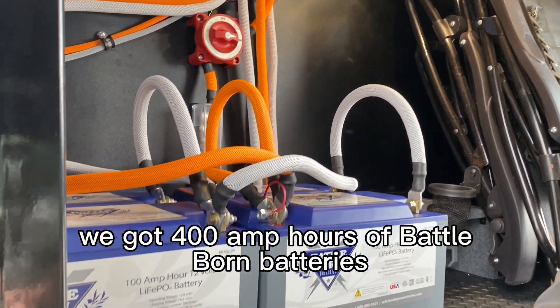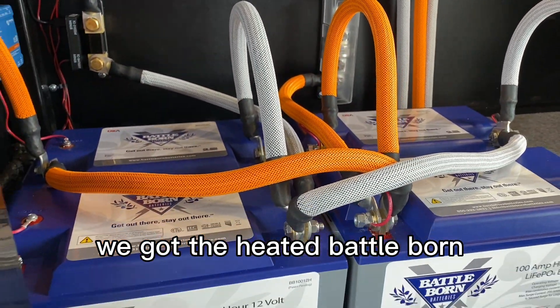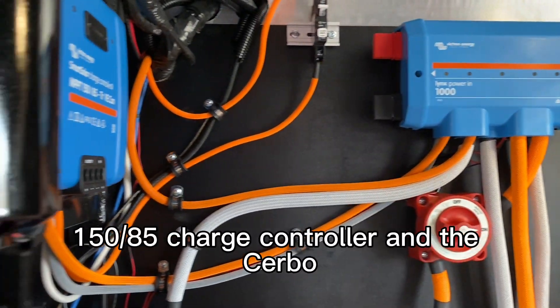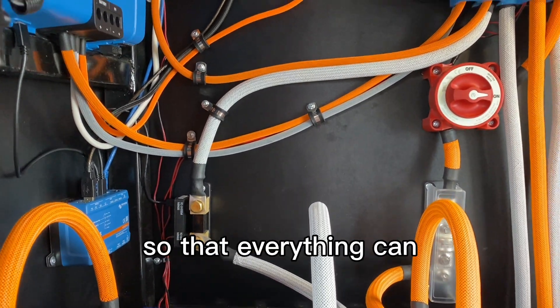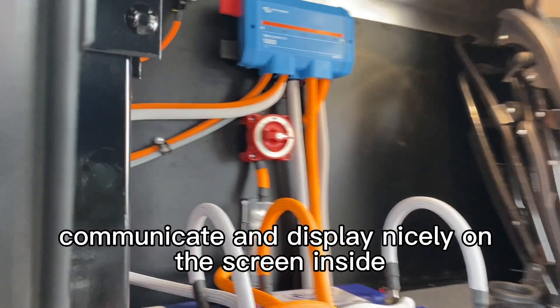We got 400 amp hours of Battle Born — the heated Battle Born — so this front bay can get a little chilly. We have the Lynx bus bar, 150/85 charge controller, the Cerbo, and the smart shunt, so that everything can communicate and display nicely on the screen inside.